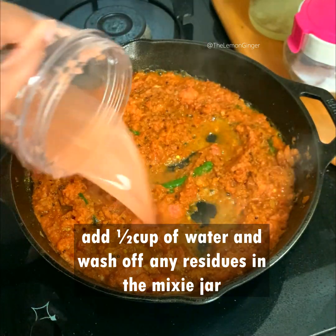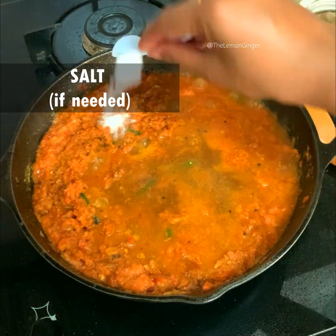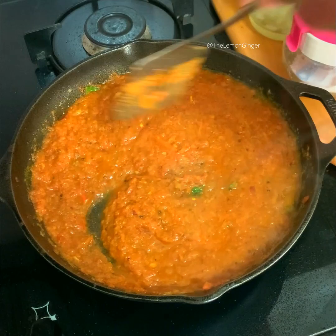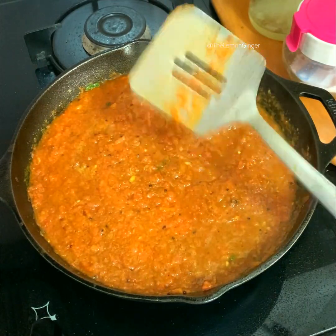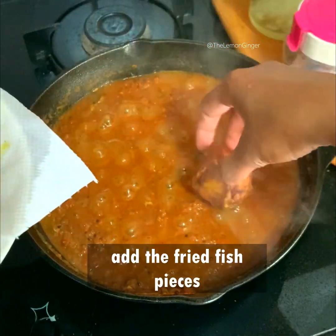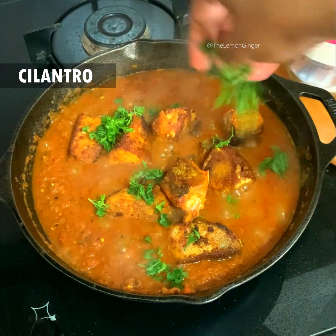I'm pouring in tamarind water which I had made before — that is half a cup of water with one inch ball of tamarind. I pour that into the mix, then add salt as needed and stir everything really well. Keep it to boil for around two to three minutes until the gravy is nicely boiled.